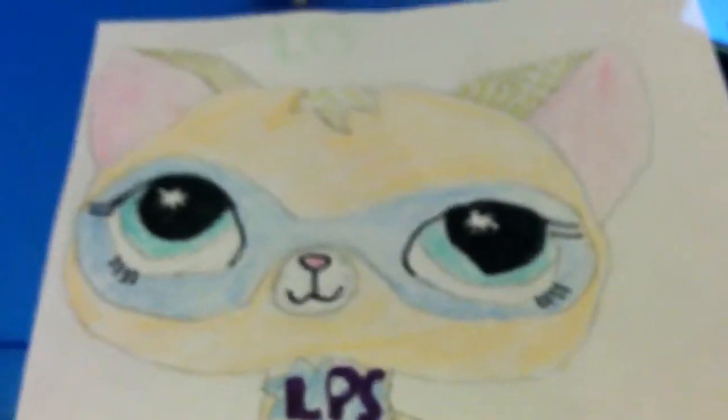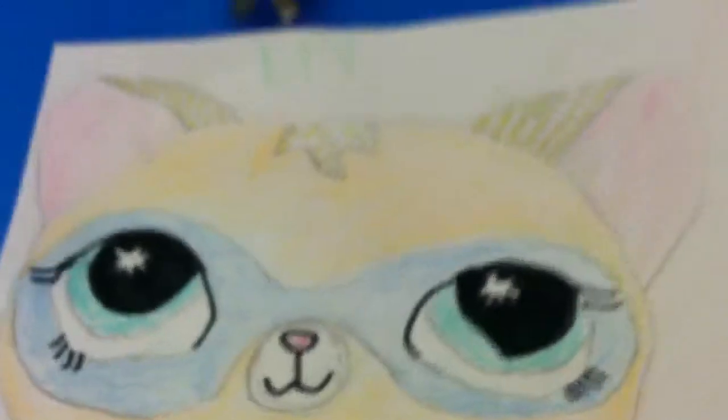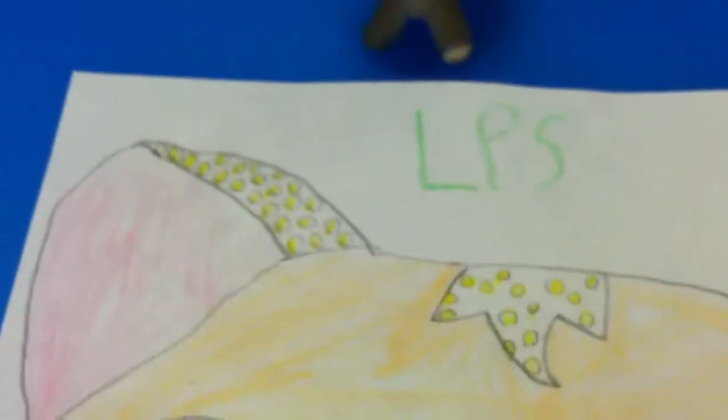That YouTuber drew a really good drawing of her, and I was thinking of doing a video of the LPS Comic-Con Kitty I drew. I have no idea why, but just for fun.